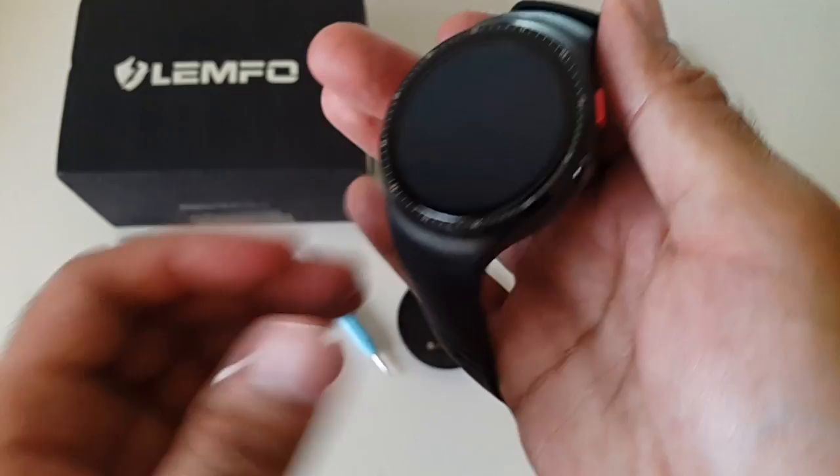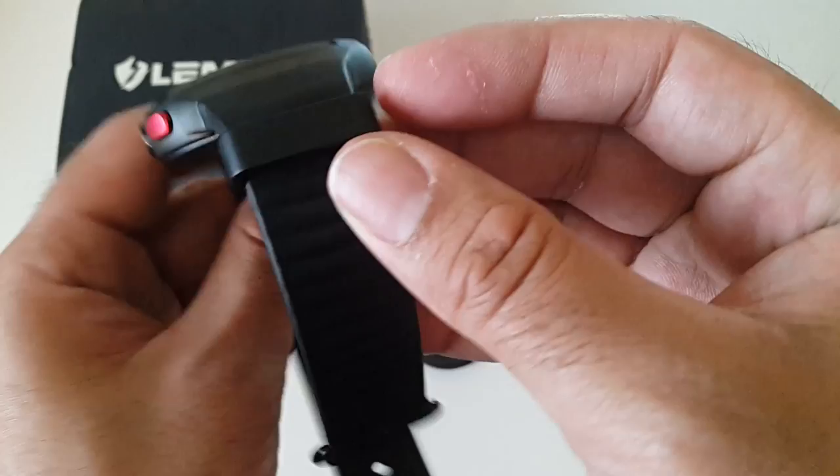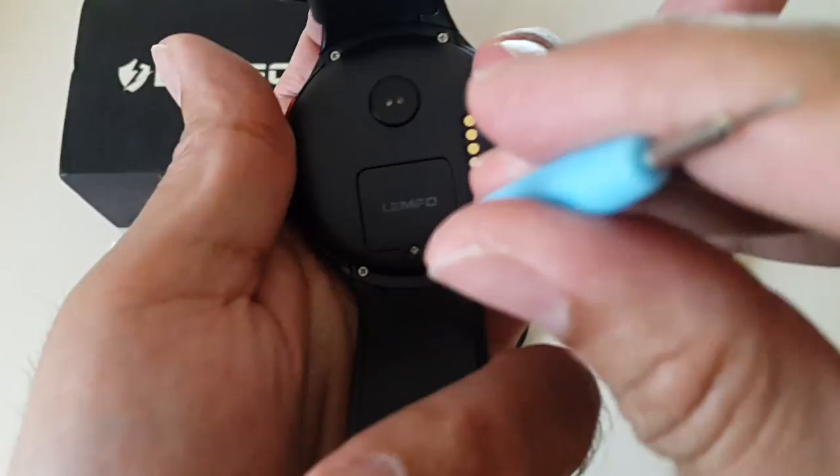Last but not least, the actual smartwatch. Peeling off the sticker — what an amazing looking watch! This has an AMOLED screen on top. You've got a camera there and a button. Going around, there's what appears to be a speaker on one side, and underneath you've got the heart rate monitor, the charger pins, and the SIM card tray.